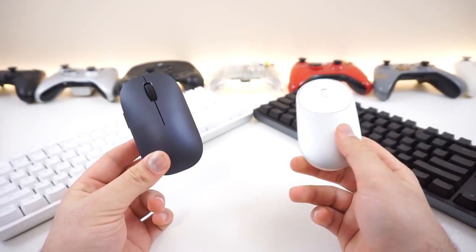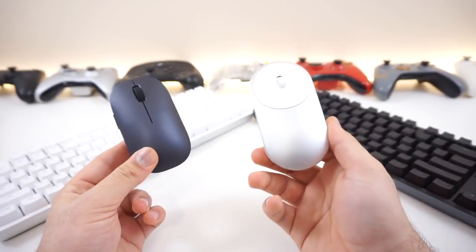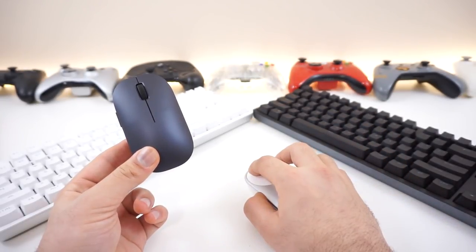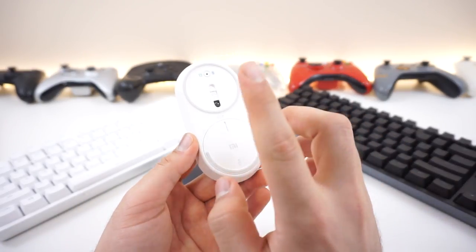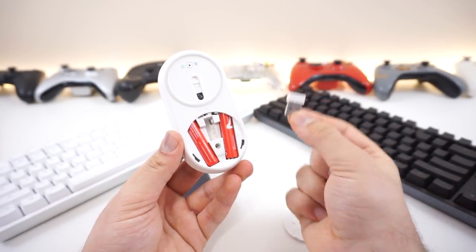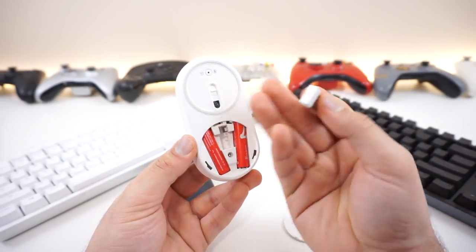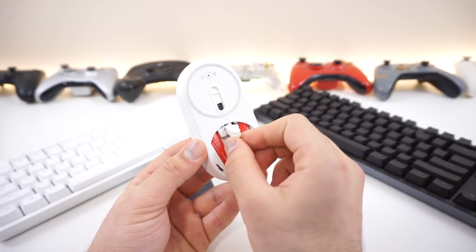What we have here is a Xiaomi mouse that we checked out last time. I really liked this one - it was nice, sleek, and very small. Some might argue it looks like an Apple mouse, and it kind of does. What I really liked about it is that it ran off both Wi-Fi and a 2.4 GHz dongle. You can easily switch between the wireless USB and Bluetooth, and if you don't have a USB port, you can use Bluetooth on a tablet, laptop, or phone using this button.